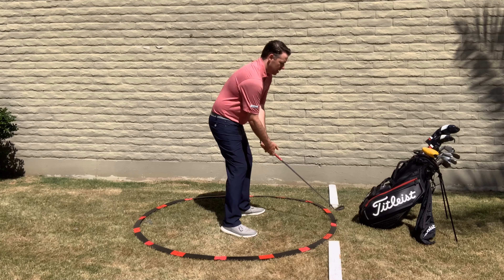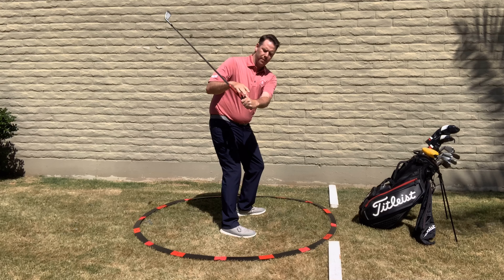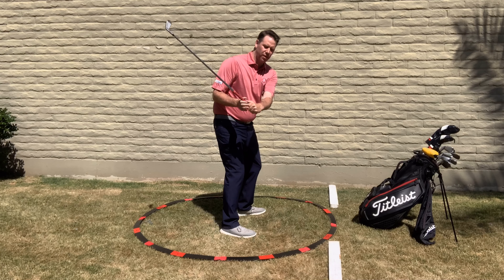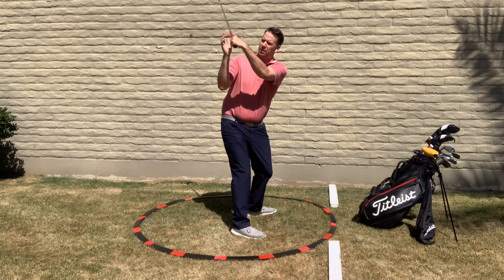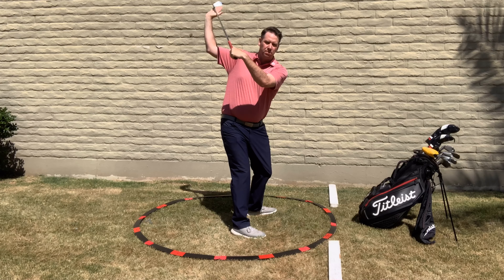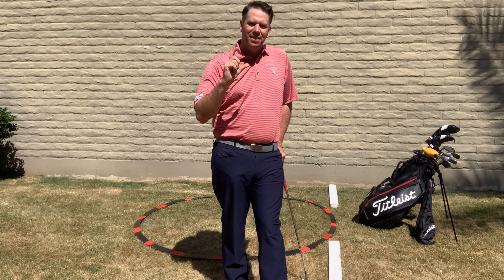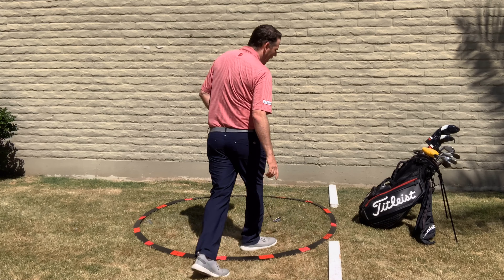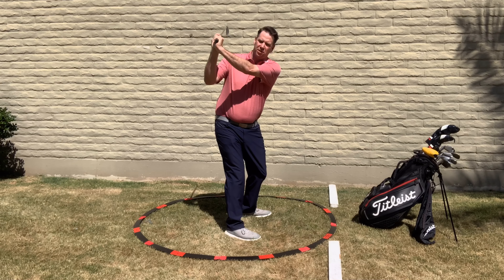Feel like that club is going underneath the right shoulder, and the knuckle count is correct at the top. Now we're getting up to the top of the backswing. From here, you'll see that my left wrist is nice and flat, or if anything, a little bit bowed — that keeps the face in a square or slightly closed position. If you tend to hook the ball too much, this bowed position would not be ideal for you, and you'd feel more of a cupped position at the top.